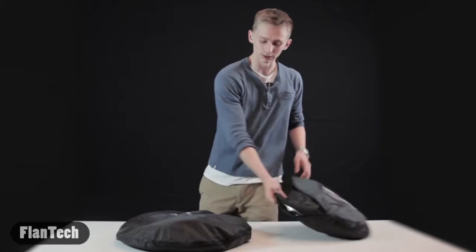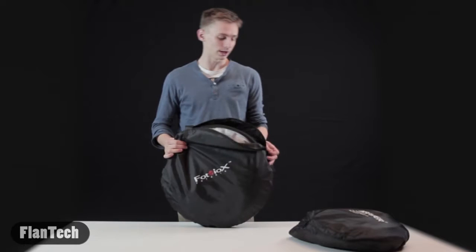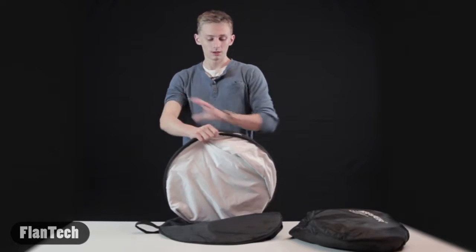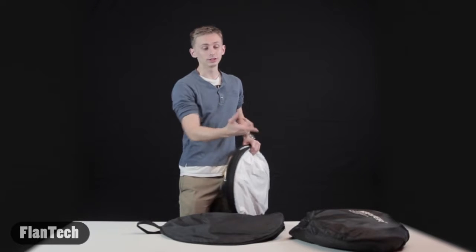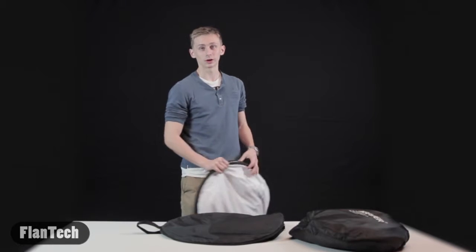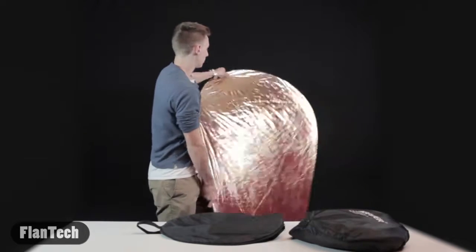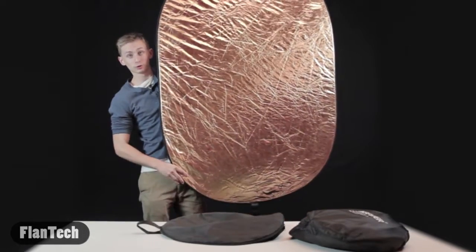Now to get to the next one — this is the Fotodio 40-inch by 60-inch reflector. This one is a lot bigger. It costs twice as much — the Neewer disc was $20, this one was $40. I personally like to use this one. It's almost as big as me.